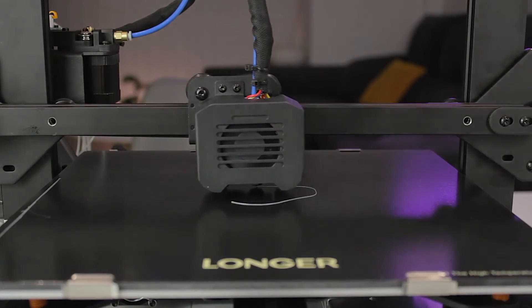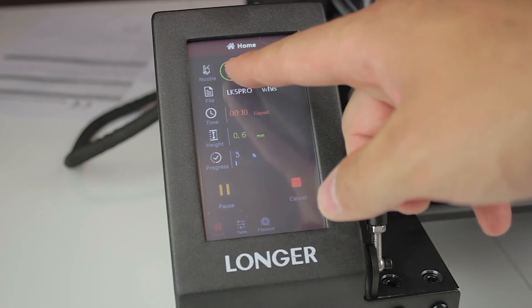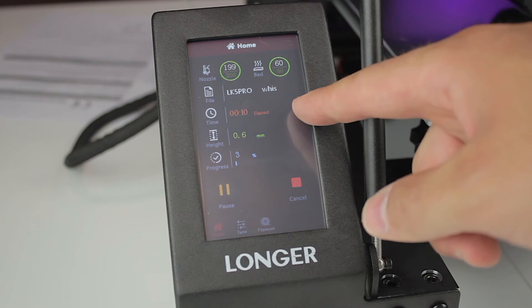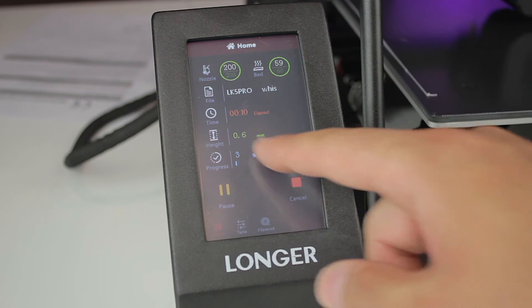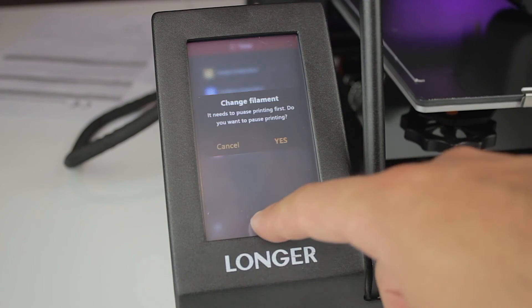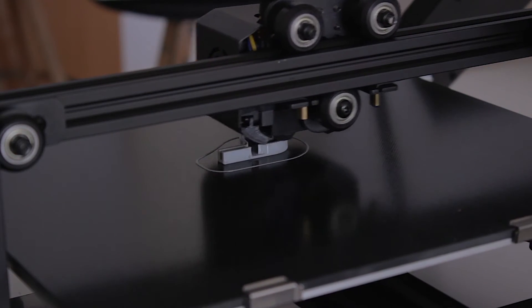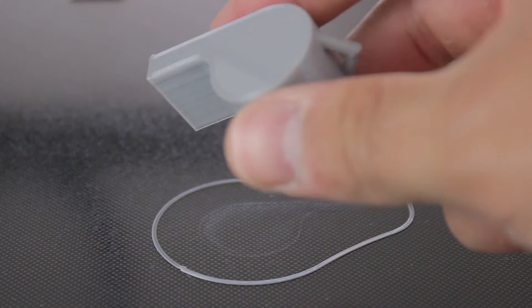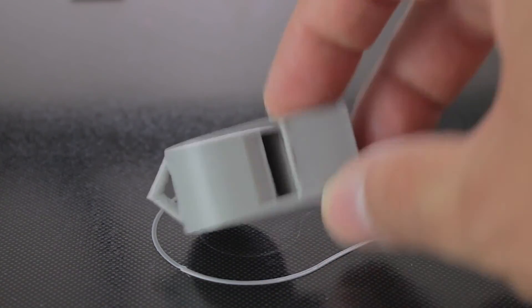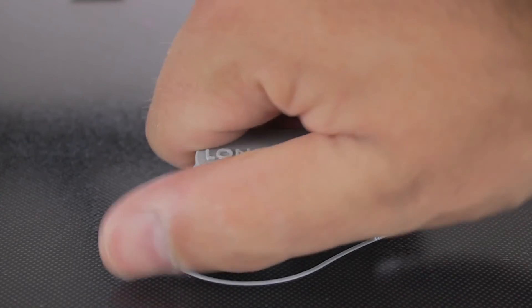On the screen while printing we can see temperatures of the nozzle and bed, the file name, current time, and progress percentage. We can pause or stop the print, and under 'more' we can adjust settings or change filament. Once finished we get a notification on screen. Here is our Longer whistle perfectly printed — the quality is overall pretty good on the sides, top, and bottom. Once the bed is cold the print separates pretty easily.